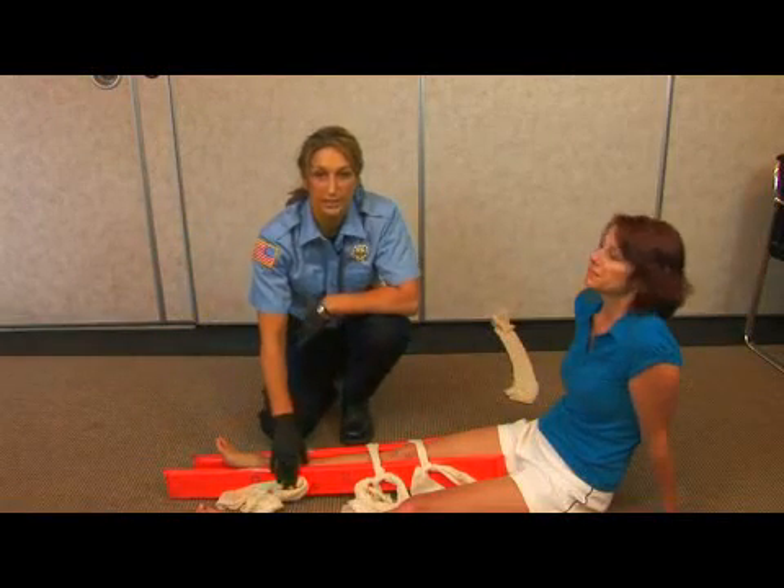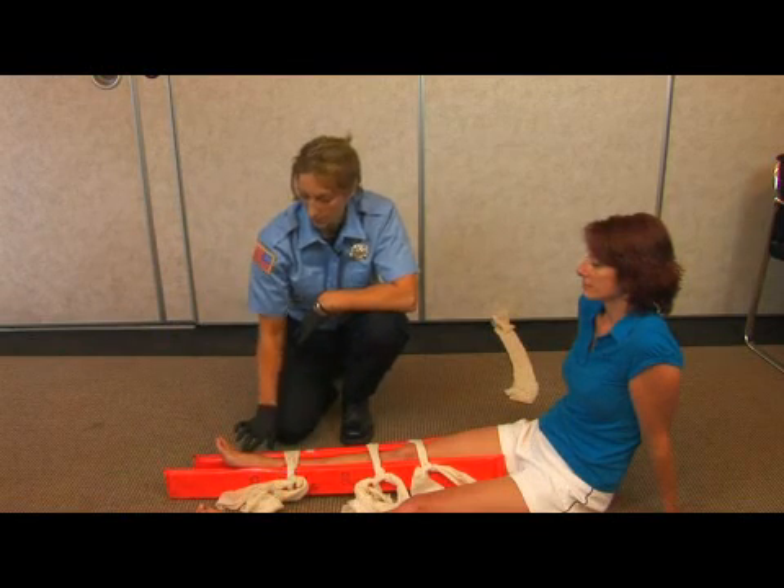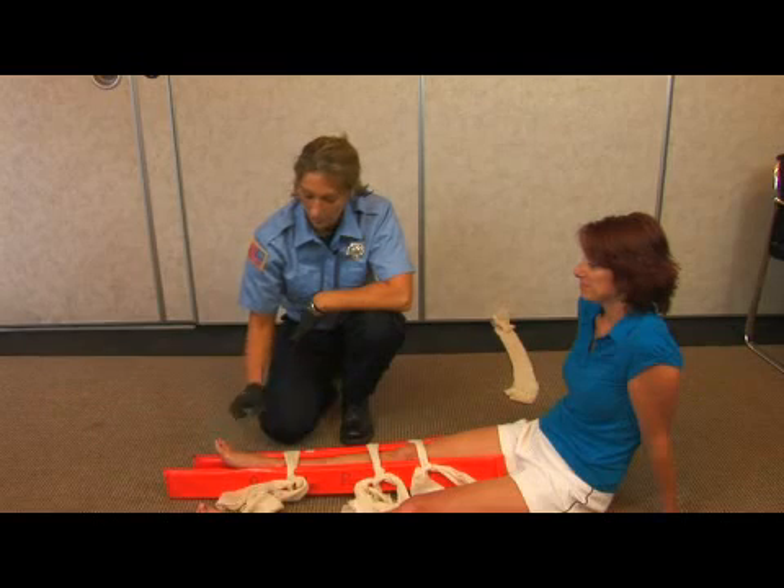Once you're done splinting, it's very important to make sure that you check for pulse, motor, and sensory again. So feel for a pulse. Can you feel me touching you? I can. And can you move your toes?